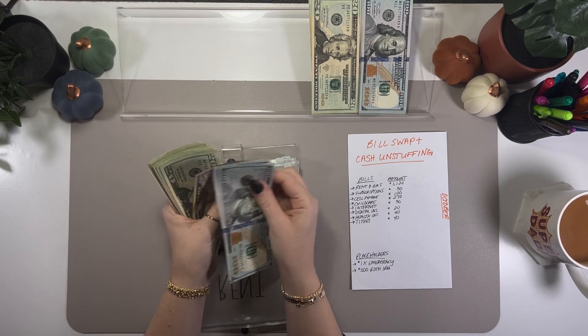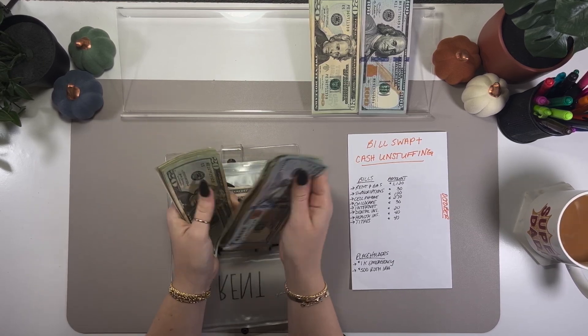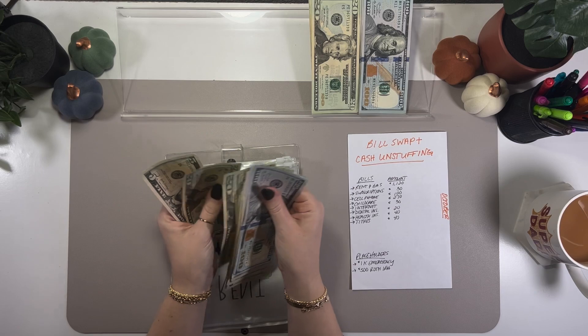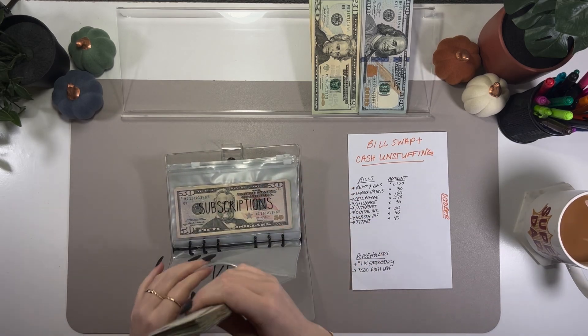That leaves $835 left over for next month's rent.